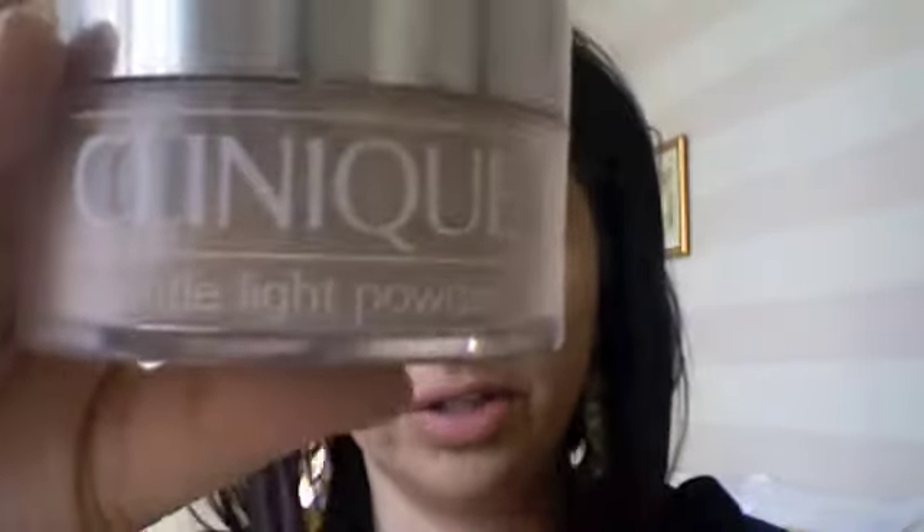I already went ahead and applied foundation — this is the foundation I use, New Complexion. To achieve that satin matte finish I used the Gentle Light powder from Clinique. Then I'm putting on Soft Ochre paint pot from Mac all over the lid.